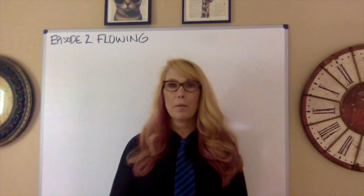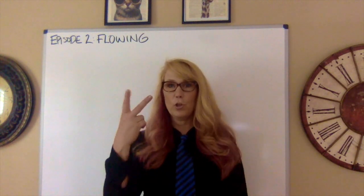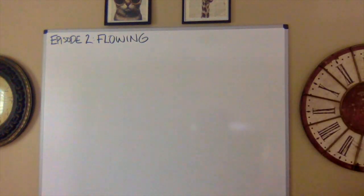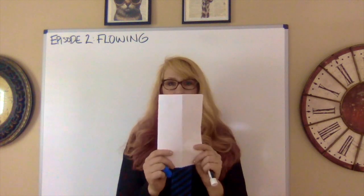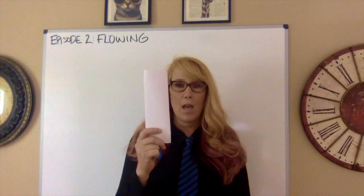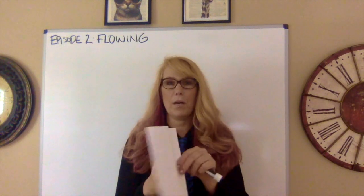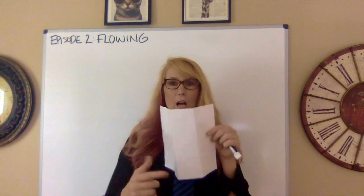So let's talk about flowing. The first thing you need is two pieces of paper. You're going to fold it in half hamburger style, then fold it in half hot dog style. When you pull them apart, you're going to have these wonderful columns.